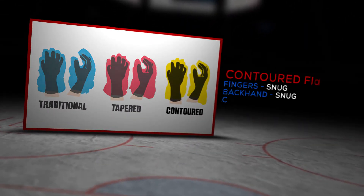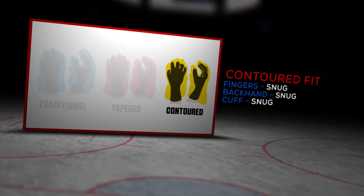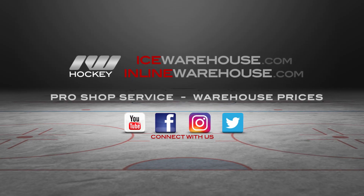The Synergy 650 and the rest of the Easton Synergy family features a contoured fit, so it's going to be anatomical in its shape — a really close, tight fit through the fingers, the backhand, and the cuff, providing great stick feel and protection. For more information on the Easton Synergy 650 hockey gloves, make sure you check them out at inlineandicewarehouse.com. If this video helps you out, hit that thumbs up button and subscribe so you stay up-to-date with the number one hockey gear review channel on YouTube. We'll see you next time!